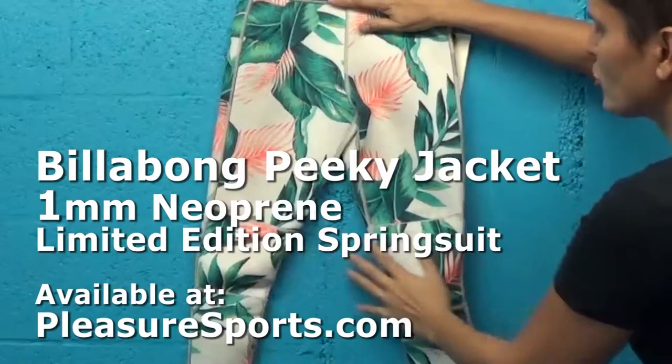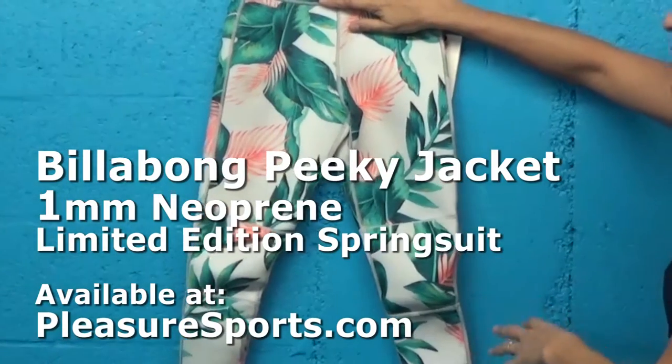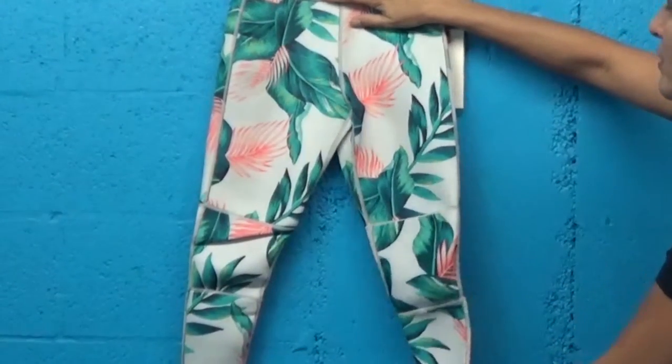Hi, welcome to Pleasure Sports. Today we're going to show you the new limited edition Billabong Surf Capsule Line Skinny Legs and All Neoprene Pants.